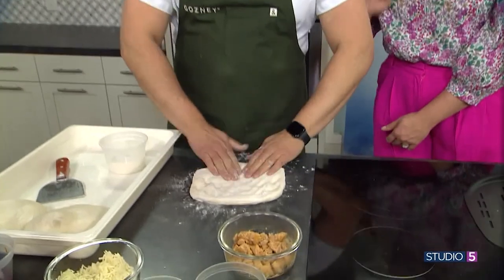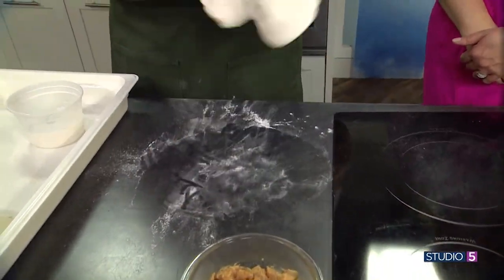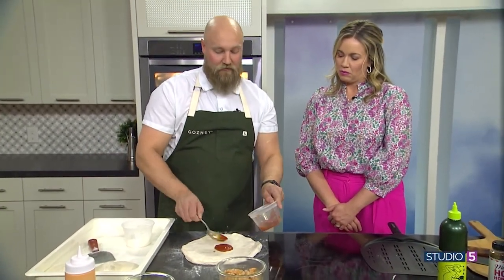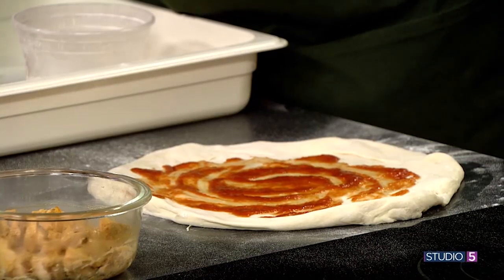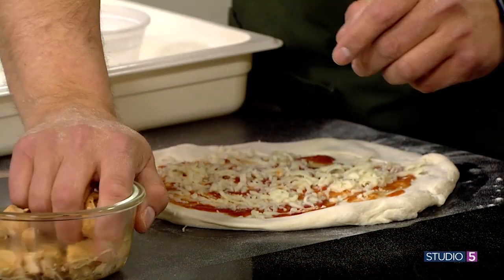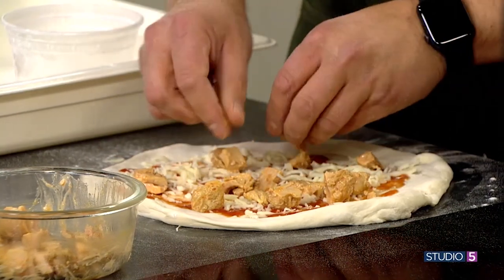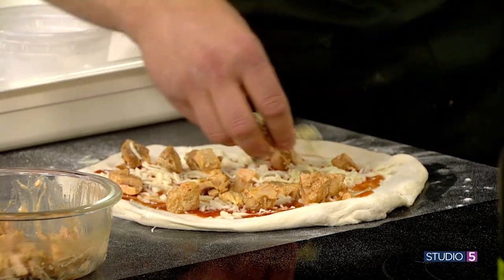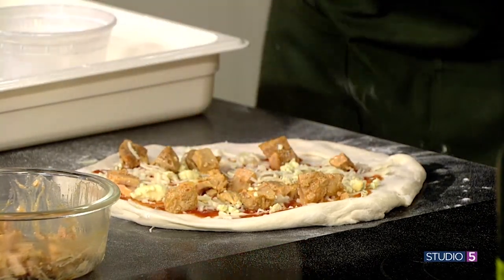For all of us normal folks who don't want to spend an extra $600 on a pizza oven — we're going to roll this out quickly. A little tomato sauce: olive oil, tomato puree, a little salt — pretty traditional, Neapolitan style. Then a little bit of cheese, our chicken — chicken thighs cooked off and tossed in buffalo sauce — and then a little bit of blue cheese crumbles as well. That steps it up, pretty fancy.